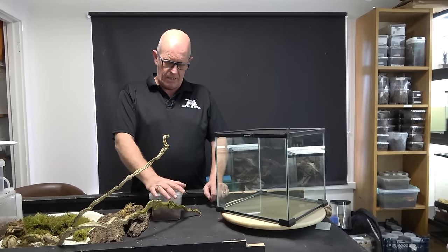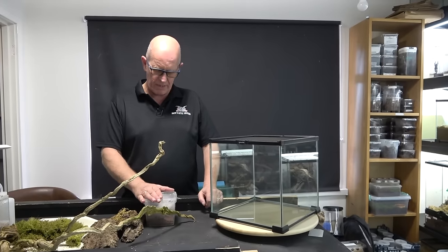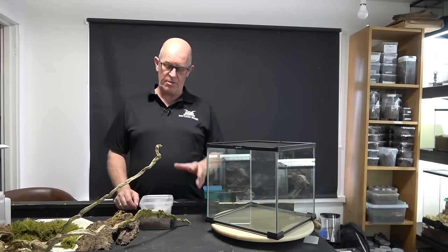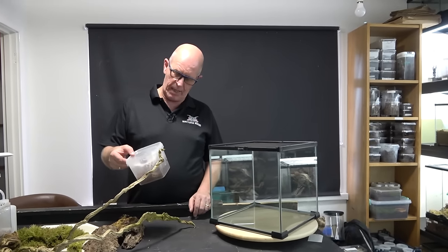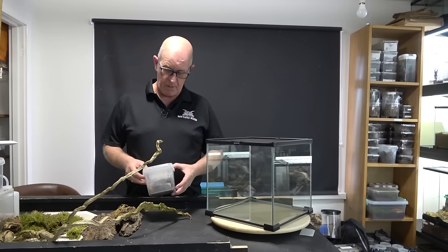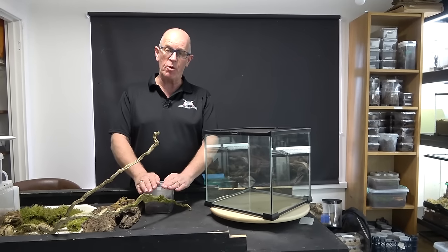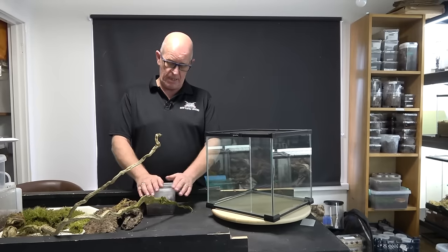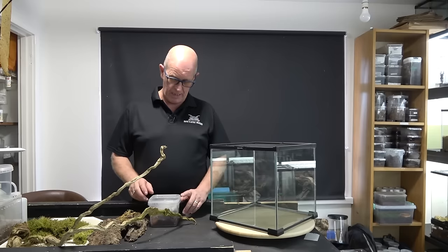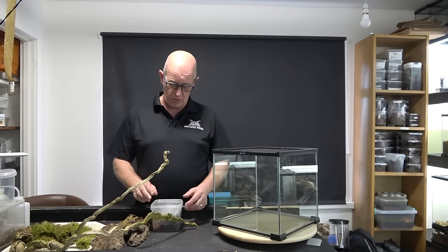These guys are a tunnel web spider, sometimes known as a curtain web spider. They come from South America and are one of the more colourful variants. This one we purchased from Graham at Backmar Breeders - many of you would have heard of him, you see him on Facebook. He does some really cool breeding projects and breeds some really interesting spiders. If you go to the shows, make sure you go over and have a look at his table - he quite often has a table where he sells all of his homegrown captive bred stock.